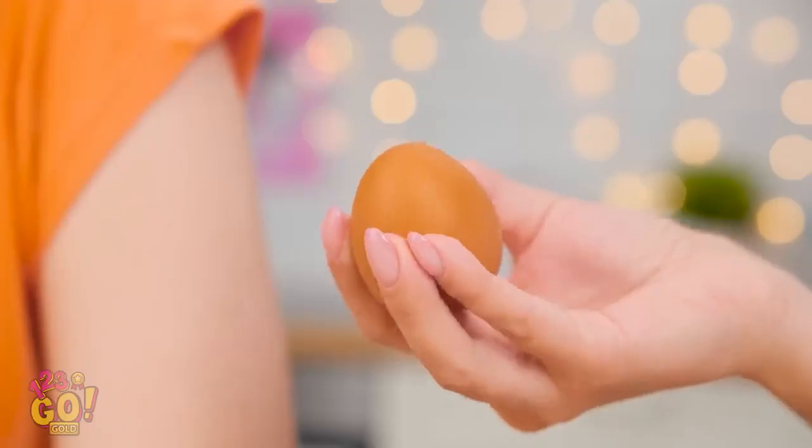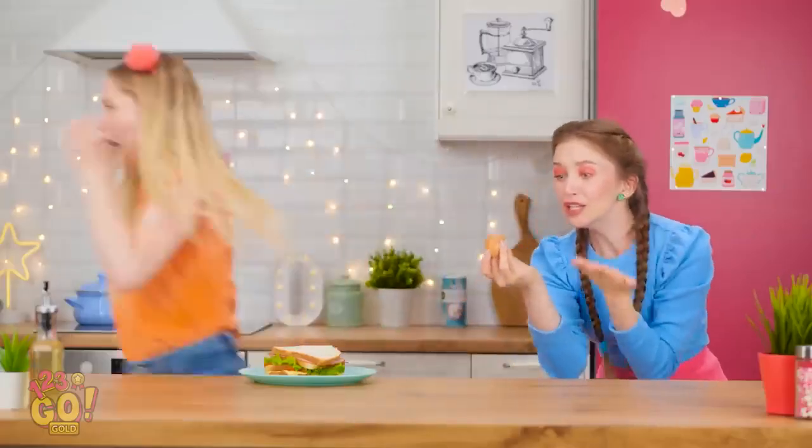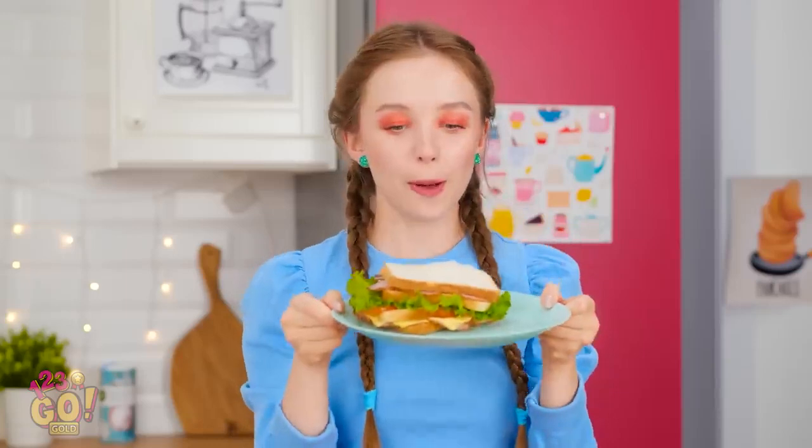What? What are you even talking about? She can really run fast! I'll just take this plate and sandwich!